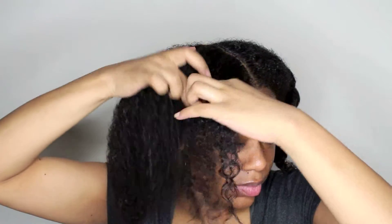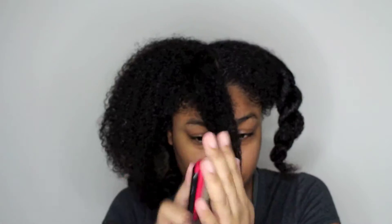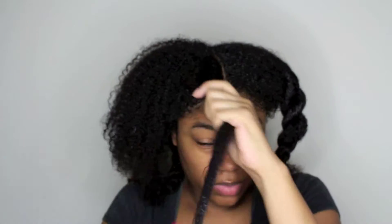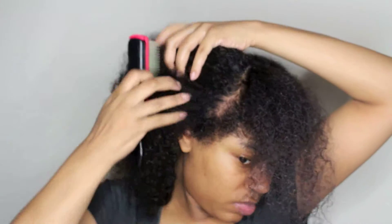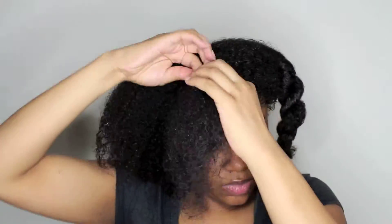Now that I'm done sectioning my hair and moisturizing, I'm going to go in with this Eco Styler Curly Pudding Cocktail — this is actually going to be my styler. I like this product because it gives me light hold without flaking. I'm just applying that to a section of hair and then going in with my dimming brush just to smooth my hair out, because I want very smooth results from this set.